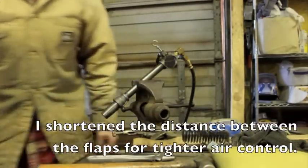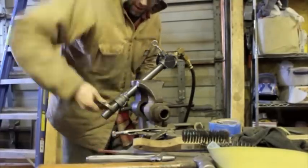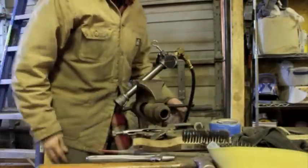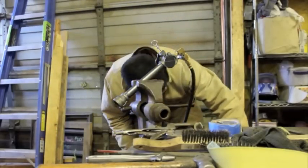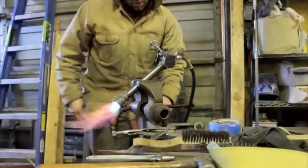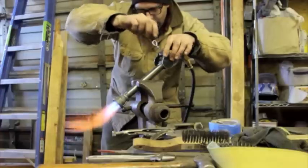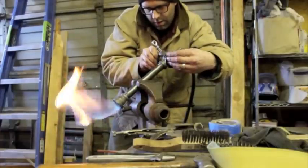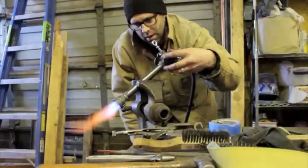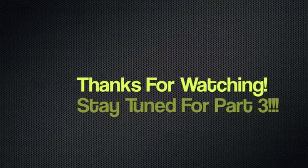Now I'm taking off the nipple to test with the original burner design. Starting at two PSI — firing it up. Oh yeah, that's working. I like it.